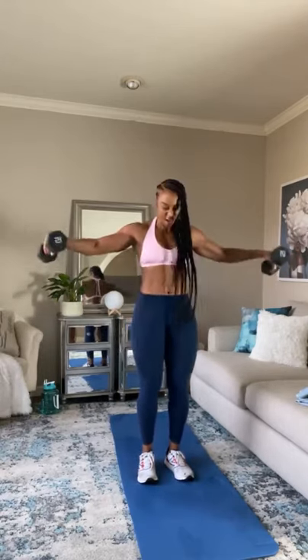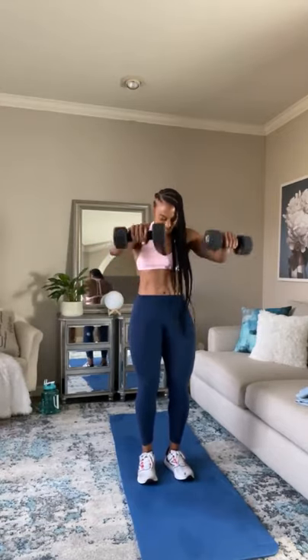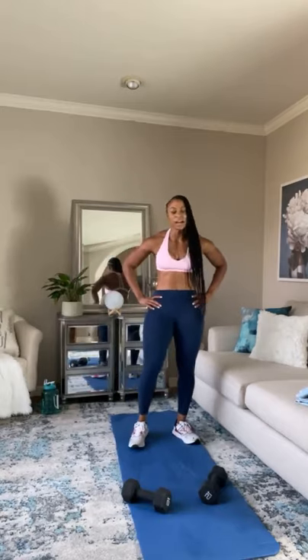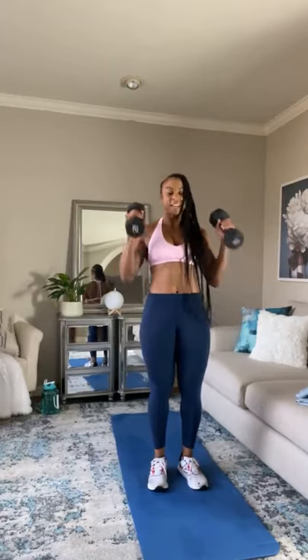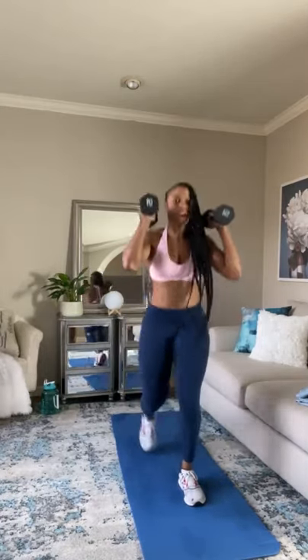We've got to push through, come on, guys. Five seconds. Oh my goodness. Next one — we're going to do a back lunge with a press. Still a little bit of shoulder work, guys. So we're going to go back lunge with a press, alternate back lunge with a press.